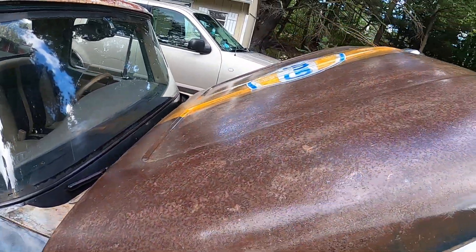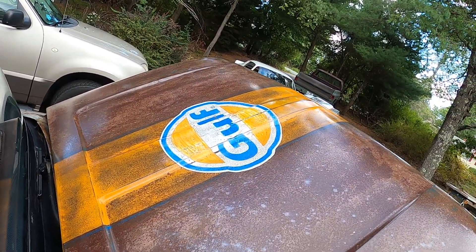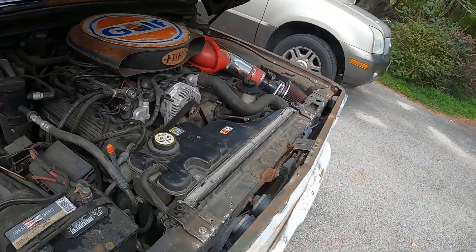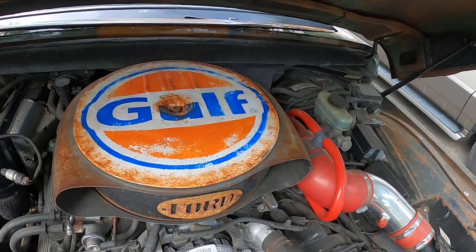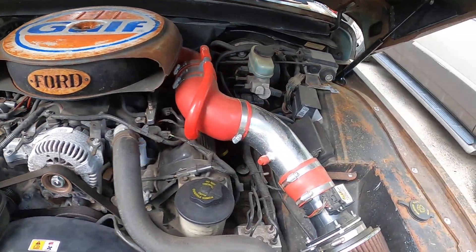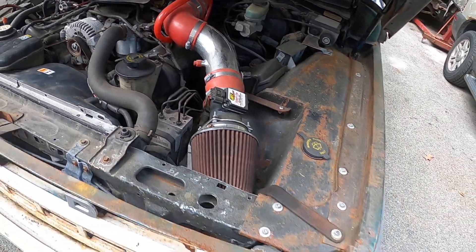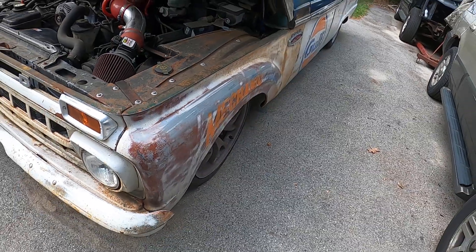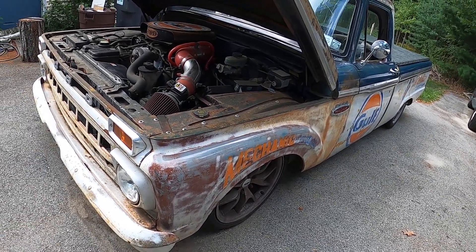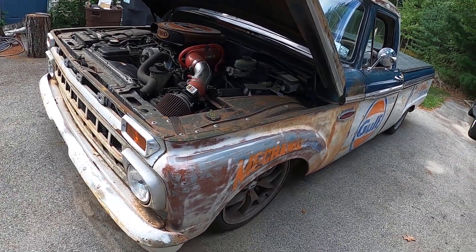Oh, there's the hood. Let me get the matching air cleaner — cold air intake, fun little larger throttle body. Bigger throttle body, and chipped. So you say maybe around 300 horse? About 300 horse, they said.